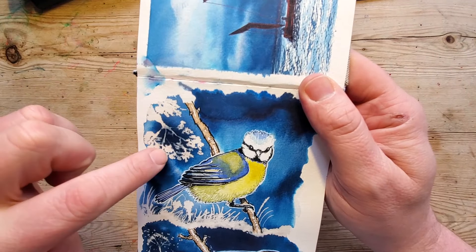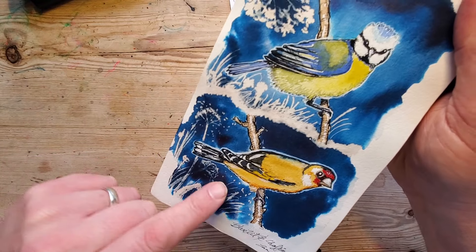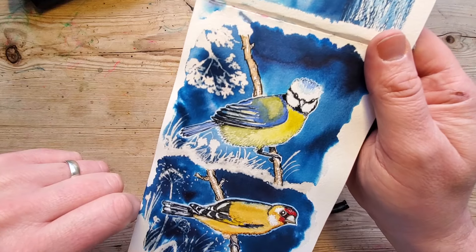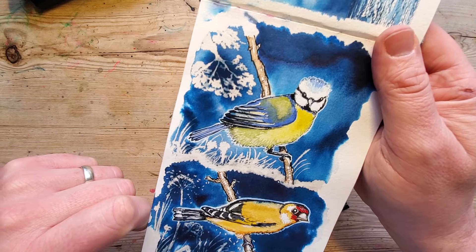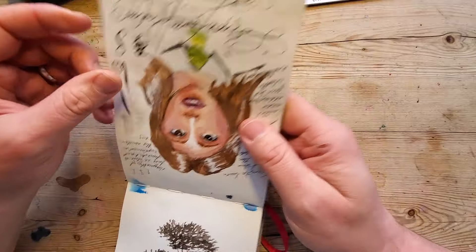I've been using similar techniques here — this is bleach that's dropped on after the sketch is done to add in some foliage. They're quite nice, a lot nicer than I remember — it's three years ago now.